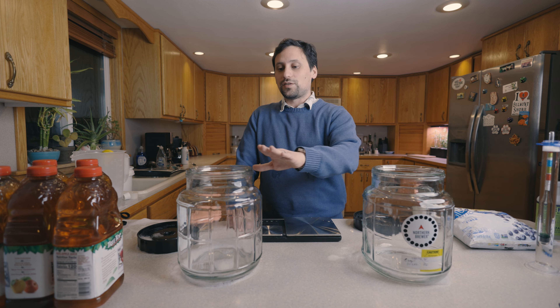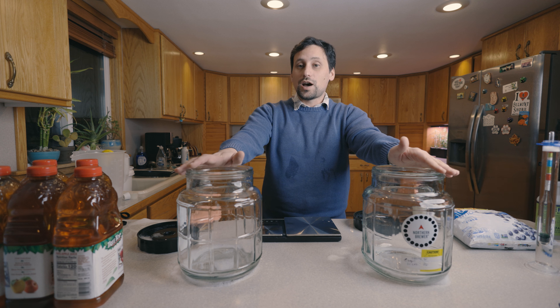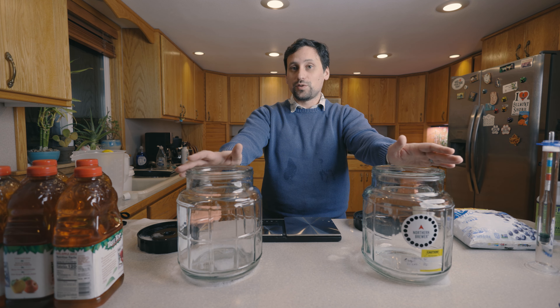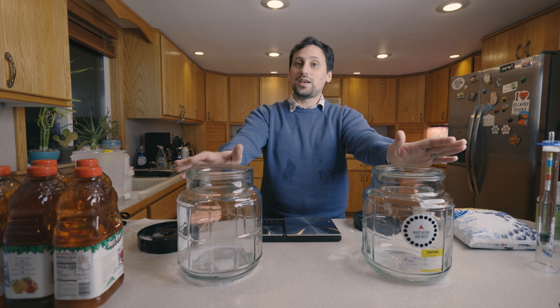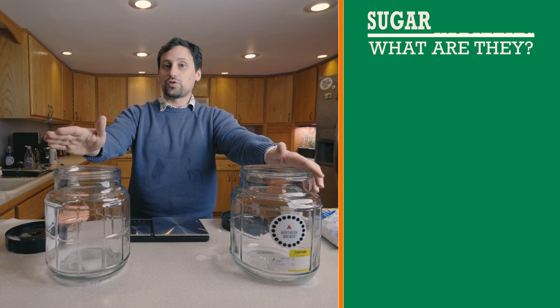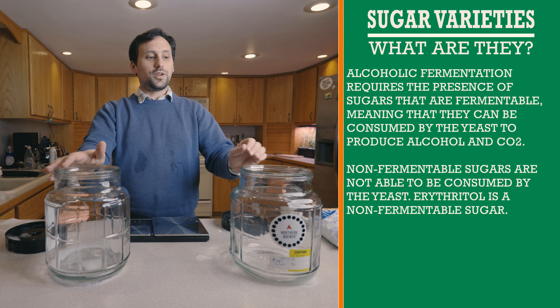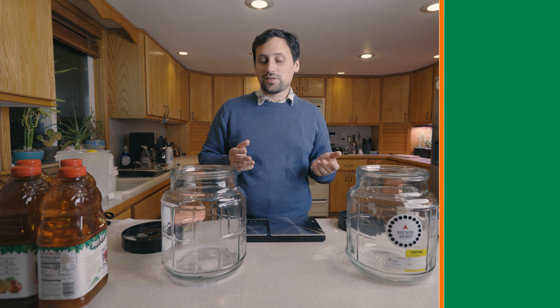We're going to be starting with two different varieties of the same cider, which is going to be a blueberry cider. The first one is going to be not kegged, and the second one is going to be kegged. The sweetness level we're going to target is going to be the same — a sweet cider for the end product. That sweetening will happen in secondary. We'll be using a non-fermentable sugar, erythritol, on our bottle-conditioned one, and a fermentable sugar on our kegged one. We can do a little comparison of the flavor notes at the end.